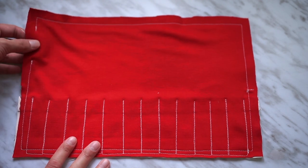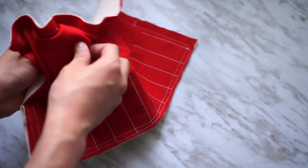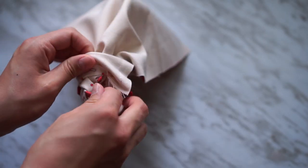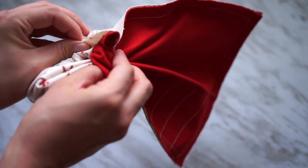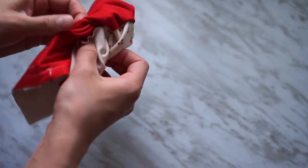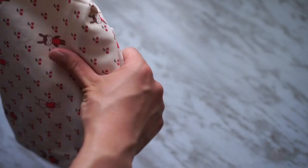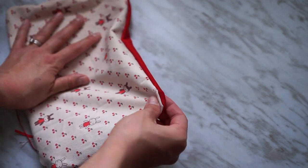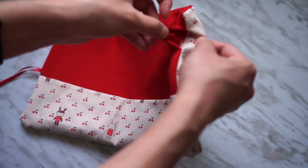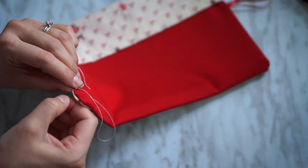Once you're done sewing, you just want to turn everything inside out through the gap that we left earlier. Now this was the hardest part of this project because I left about a two inch gap and it was way too small for the fabric that I used — so leave about three inches minimum. And then once you're done with that, we just want to make sure that we close the gap. Here I just hand stitched everything and it worked out fine.